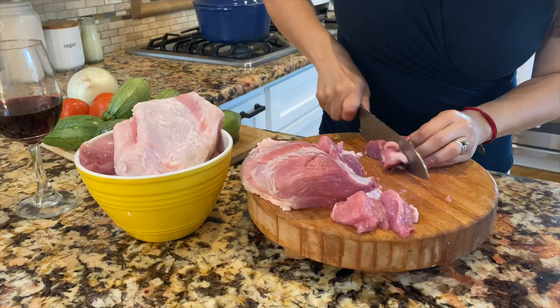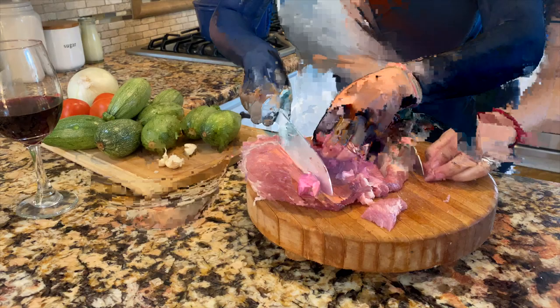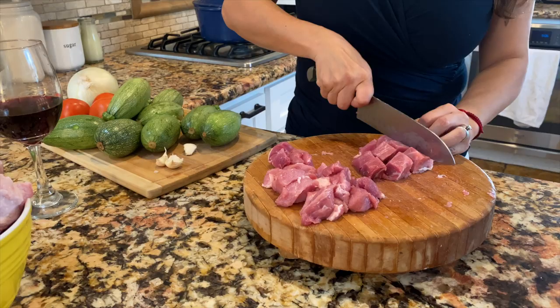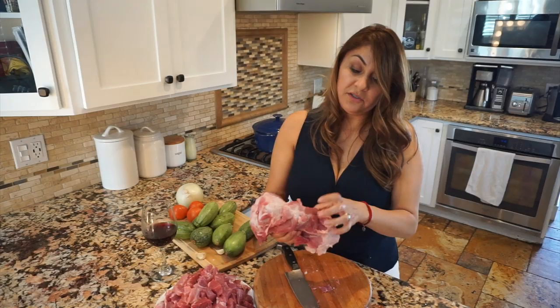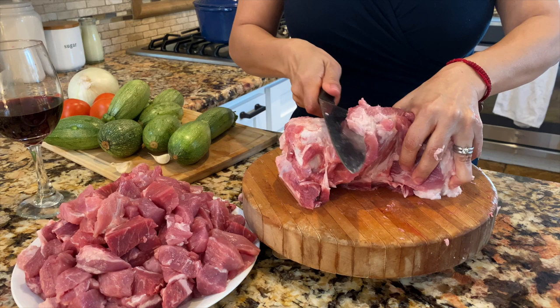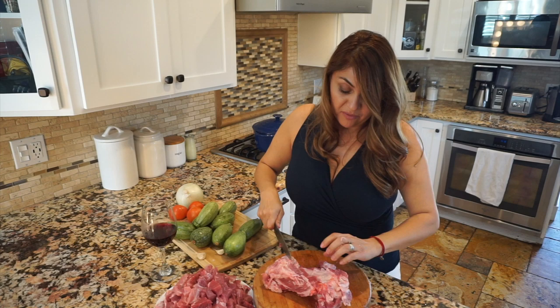So you just start chopping away. You can make them bigger, you can make them smaller — it's totally up to you. I like to leave them not too small, not too big, just bite size. I'm cutting around this bone and as you can see there's still a lot of meat on this bone, so I'm going to try and get as much as I can. I actually like to cook my bone in my meat because the bone is what gives it the flavor.